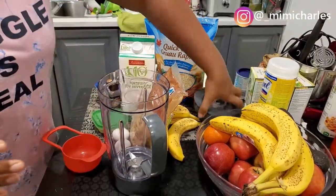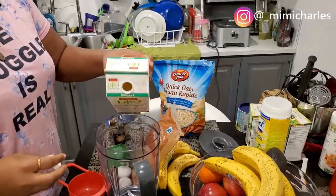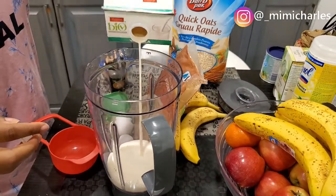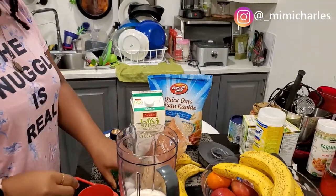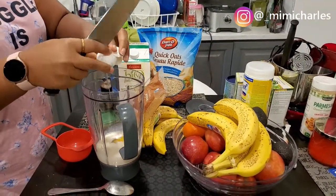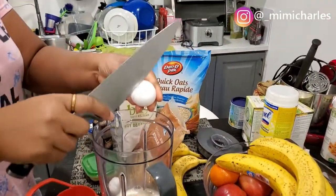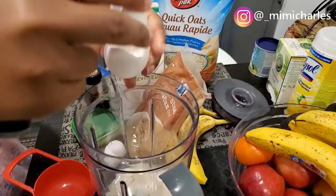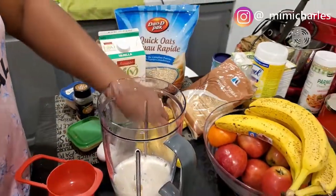I'm going to be making this pancake in a blender — very simple and straightforward, so you don't have too many dishes to wash when you're done. To the blender, I'm going to pour in approximately one cup of soy milk. I love soy milk because it's a healthy, plant-based version of milk, and I'm going to be breaking in the two eggs into the milk.